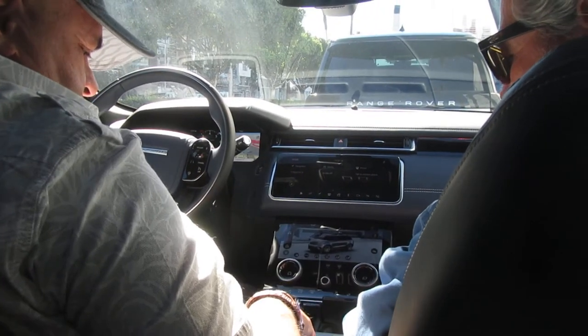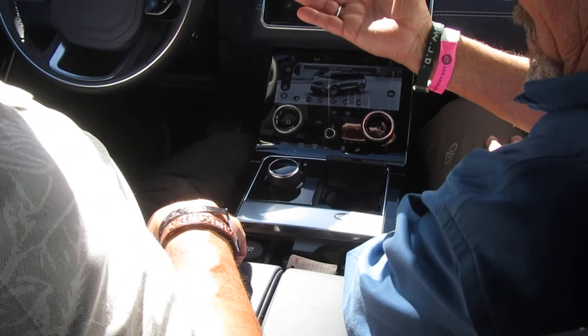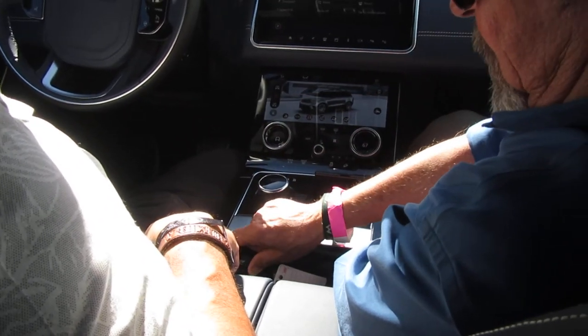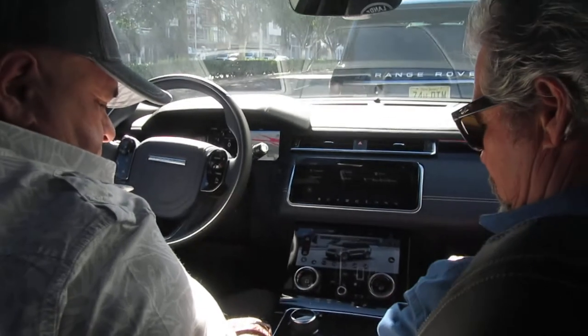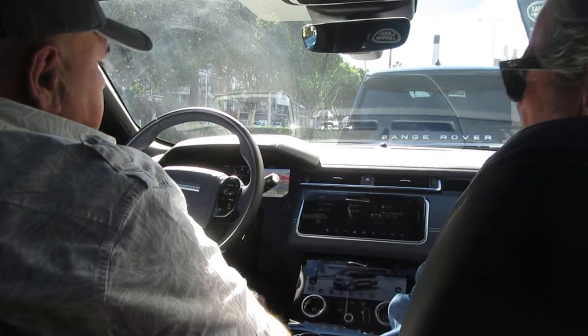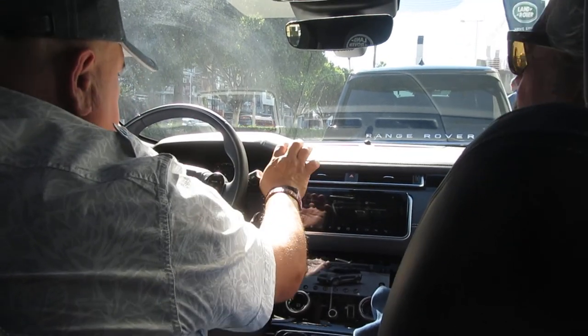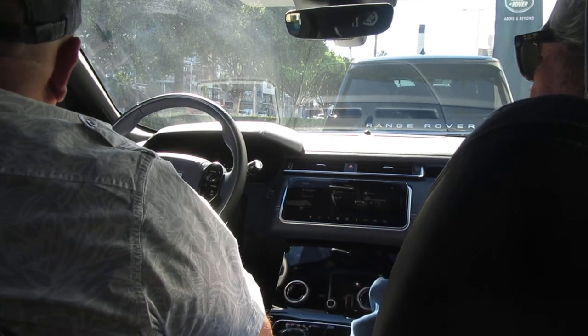Thanks for the little test drive. This used to be a cup holder but it was square, so they put a wireless charger in there — which is a good idea. Alright, we'll just shut her off. Just push the button — you don't have to have the brake on to shut it off.